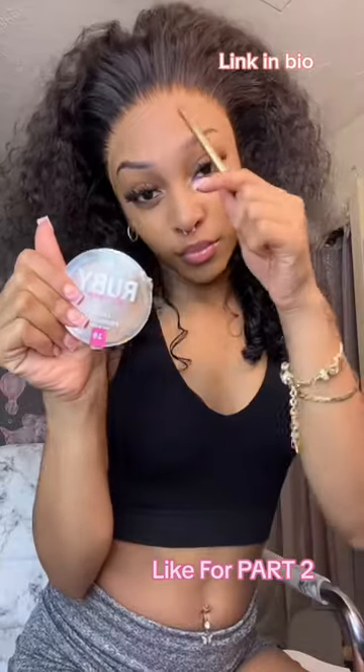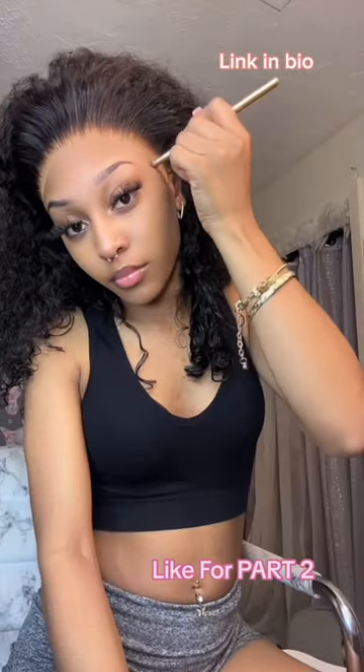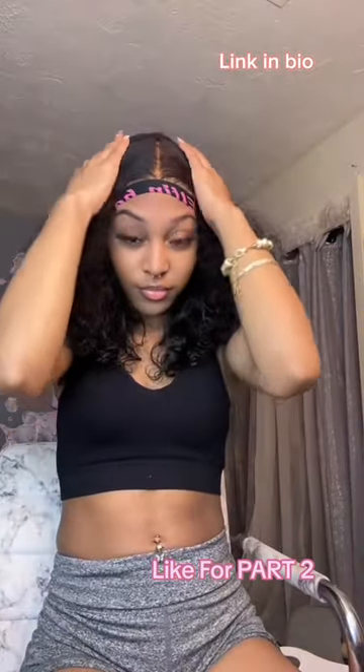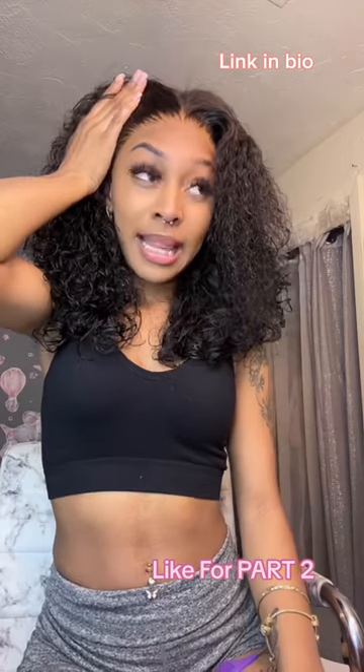Now it's time to melt the lace. Get you some makeup, put it on your lace, and get some melting spray that you like. I know your ears are probably tired by now but you gotta go on with the band again for the melting. Like and follow for part two on me styling this hair.